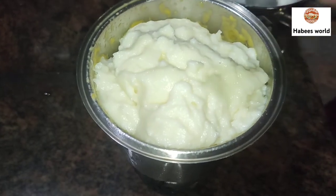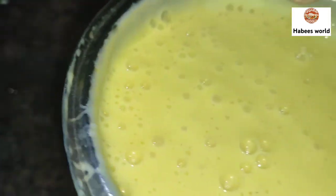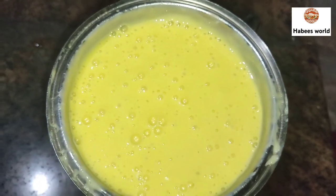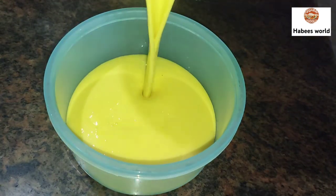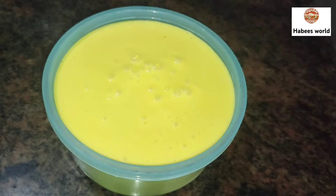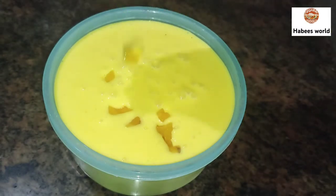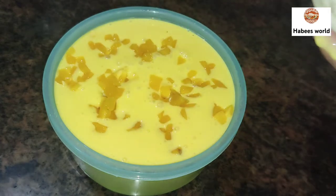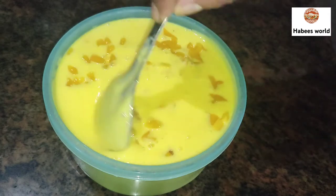Add a nice flavor to the ice cream. This is the flavor of the ice cream. Then we add the rice in a small piece. Make sure to cut the rice. Now we add the rice.